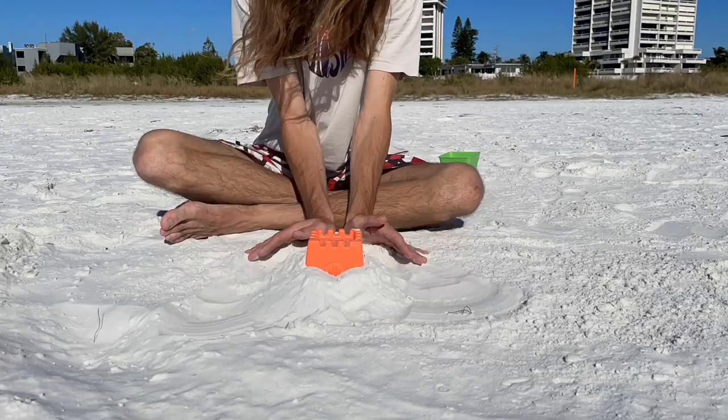My idea is to build it kind of like the prefab skate parks you see in all those small towns, with just the fun box in the middle and quarter pipes on each side.